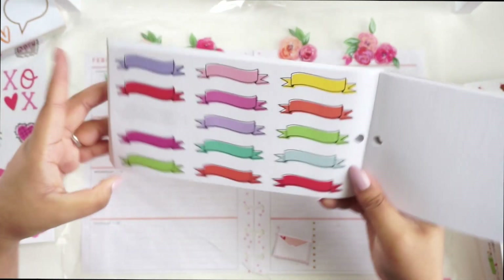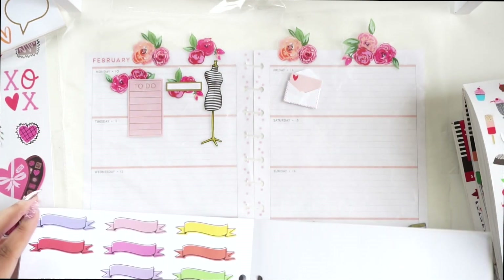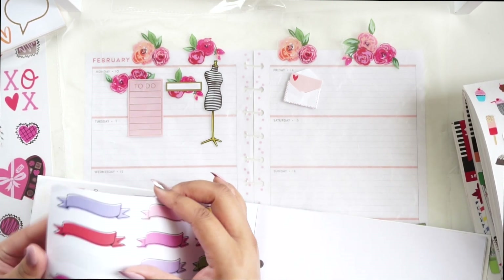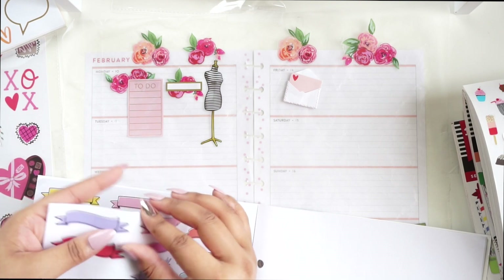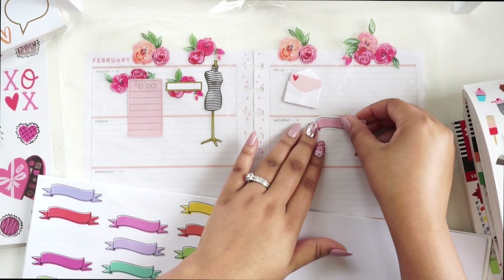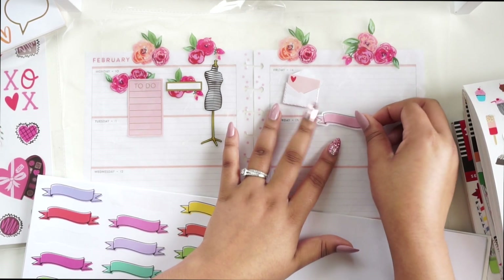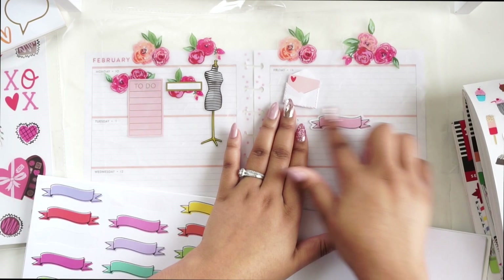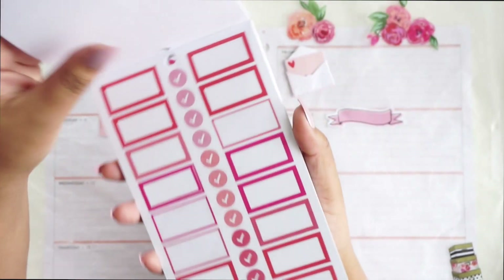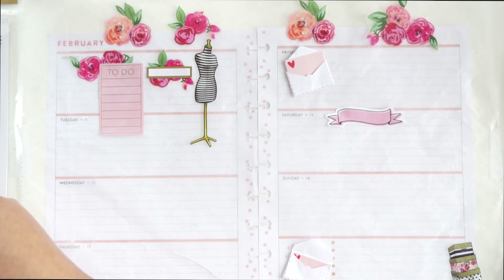This is the Celebrate sticker book and I really like how these banners look — of course they have pink and a darker pink in here as well. Saturday the 15th is moving day, so I think I'm going to make that a big deal and put a banner at the top because we've got a lot of things going on at one time on that day. I went to the latest colorful boxes sticker book — it has pages of pinks and reds — so I'm probably going to use that on Saturday.